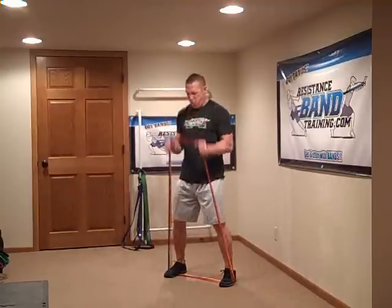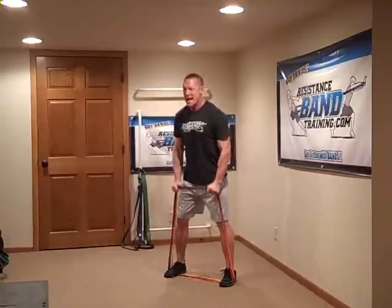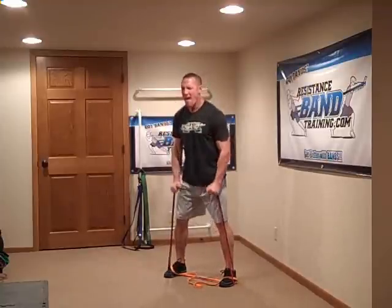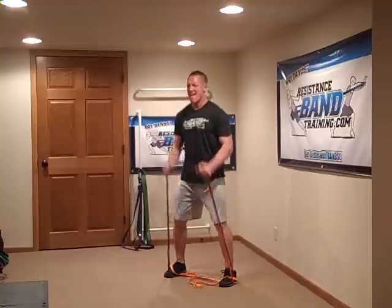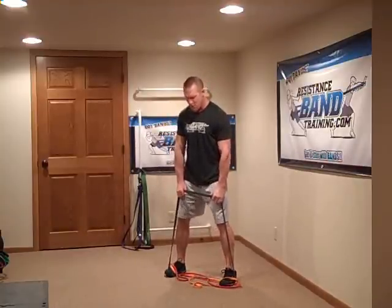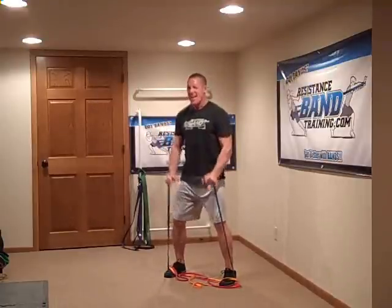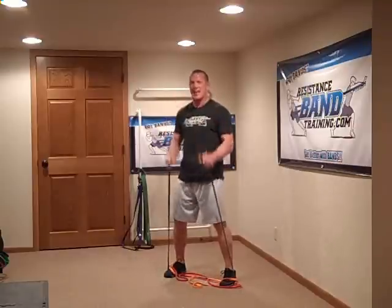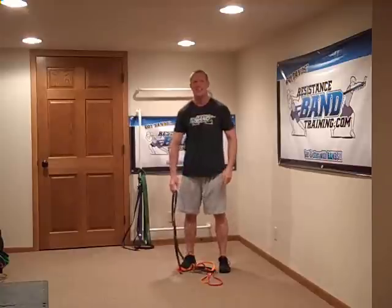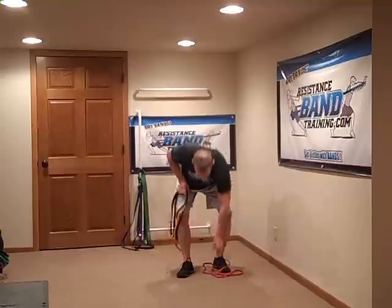Want another option? Hammer curls are great. I love doing finisher drop sets with hammer curls — five reps. Keep the upper body calm, squeeze it up. Drop the orange, ready to go. Oh yeah! There's four, there's five. Drop the red, go one more — bang! There you go — drop set hammer curls.